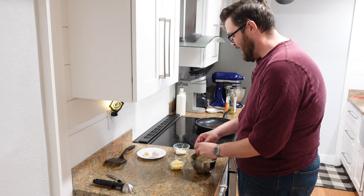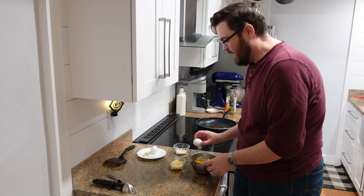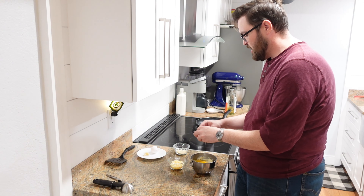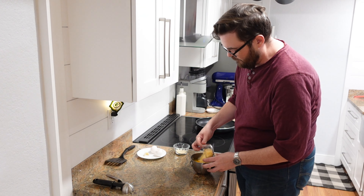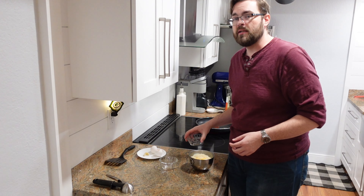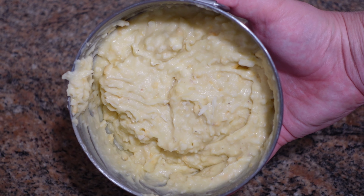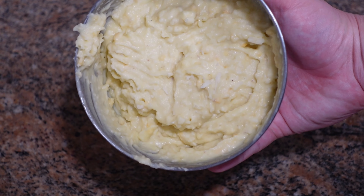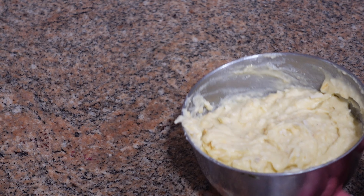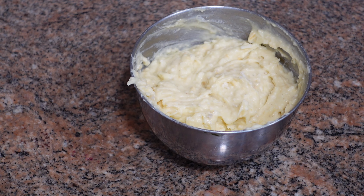All I'm going to do is toss everything into my potatoes, with the exception of the bacon fat — that's going into the pan right as I toss my potatoes in so that it doesn't burn. Get everything combined. The potatoes will be a little looser than before, almost like a pancake batter, because this is inspired by potato pancakes. Just let this sit as the oil comes up to temperature.